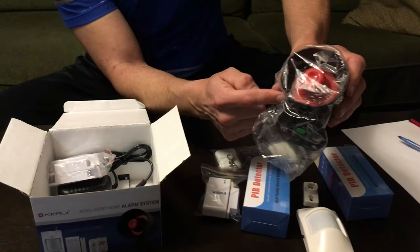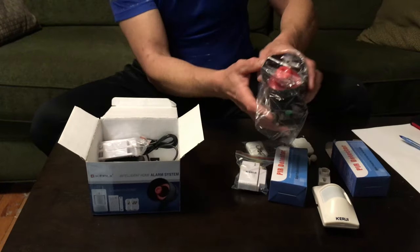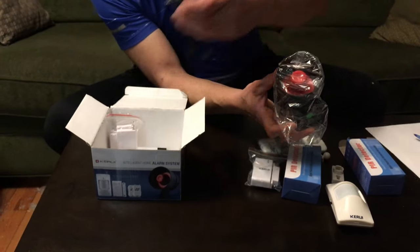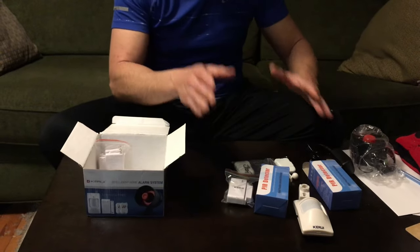And of course your siren — this is actually the brain of the alarm, talking back and forth to the sensors — and we've got our power adapter. This alarm system supports up to 30 wireless sensors, eight remote controls, and four wireless doorbells sold separately.